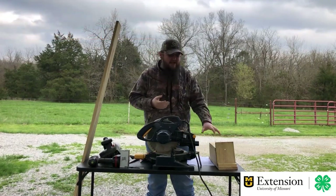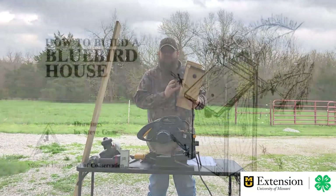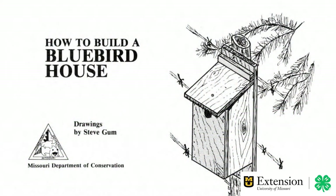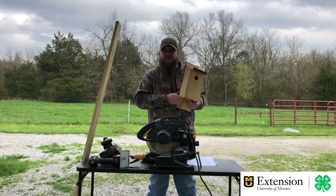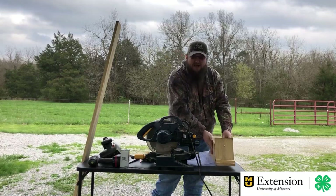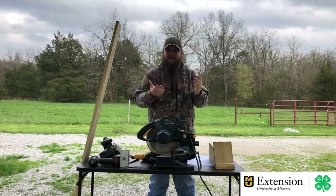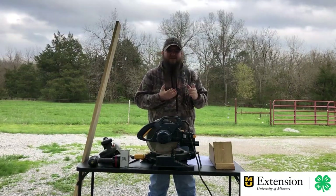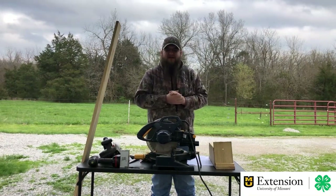The pattern we're going to make is a bluebird house from the Missouri Department of Conservation. They put out several different wildlife build patterns, which is awesome — it helps Missouri wildlife, and it's a really fun pattern to make. Thank you to the MDC for putting that together. This birdhouse is ideal for a bluebird, which is important because Missouri's state bird is a bluebird. So we definitely want to build houses and give our bluebirds somewhere to go.